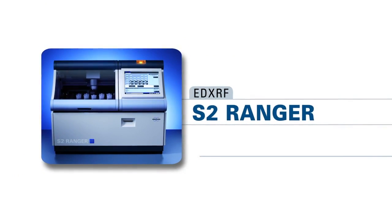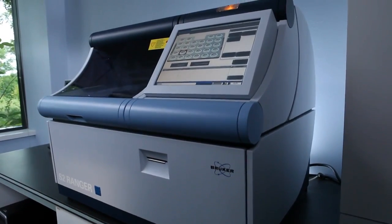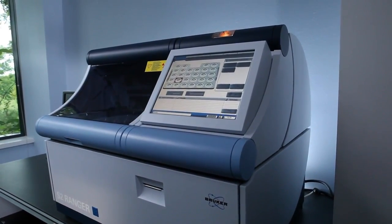The S2 Ranger is Bruker's benchtop Energy Dispersive Spectrometer. It's an all-in-one solution to elemental analysis — essentially a plug-and-play technology. Everything is in the S2 Ranger: from your x-ray tube to your vacuum pump, the computer, and there's even a little printer that can print out your analysis.